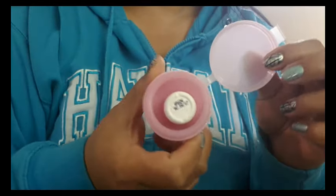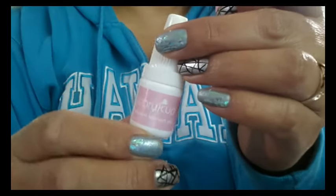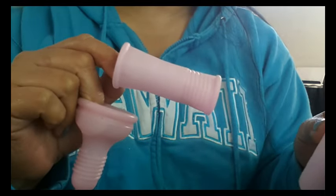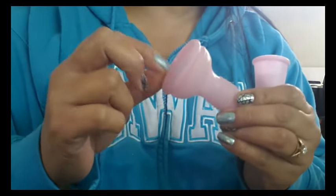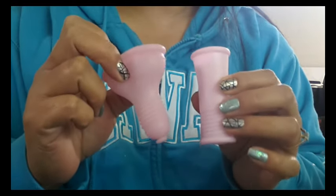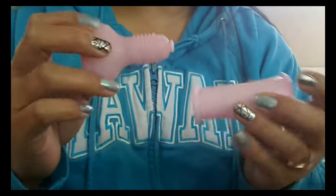This is how the container looks when you open it. You do get a little bottle of lube, and it does have that 'Lubri Cup' name on it. Then you get the cup itself and an applicator. According to the website and the paper, this cup is made out of silicone and TPE. Both the applicator and the cup are made of these two materials, and I've never heard of a cup being mixed like that — I'm not quite sure how they do that.